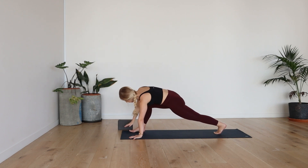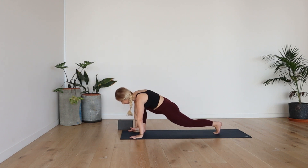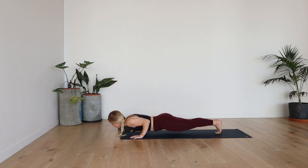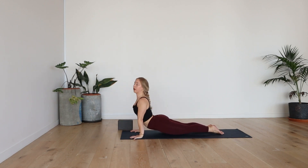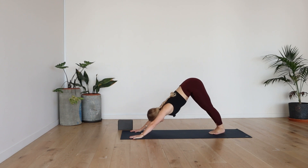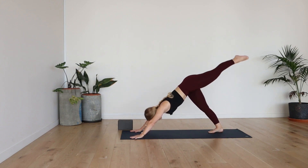Frame that right foot and then push back to plank. Either down dog or flow through your vinyasa. Inhale, cobra or up dog. Exhale, downward facing dog. Inhale, left leg high — three-legged dog.